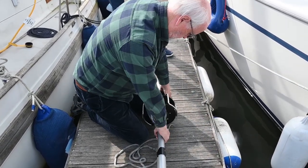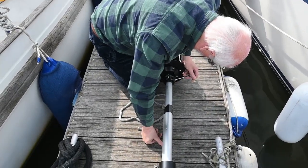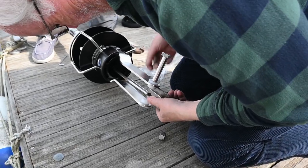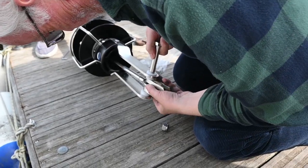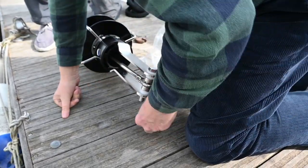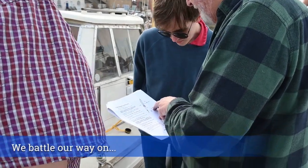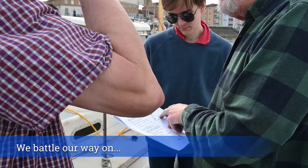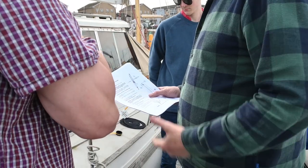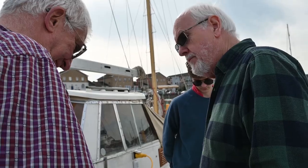Just trying to put that new bottom furler on and adjust the length of the foil. We've got to adjust it so that the gap is between 30 and 100 millimeters — about 50mm — and then that will determine where we lock the foil.